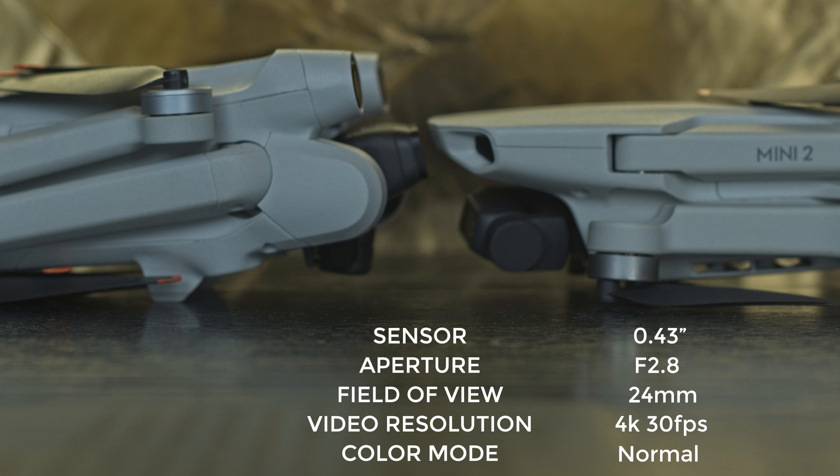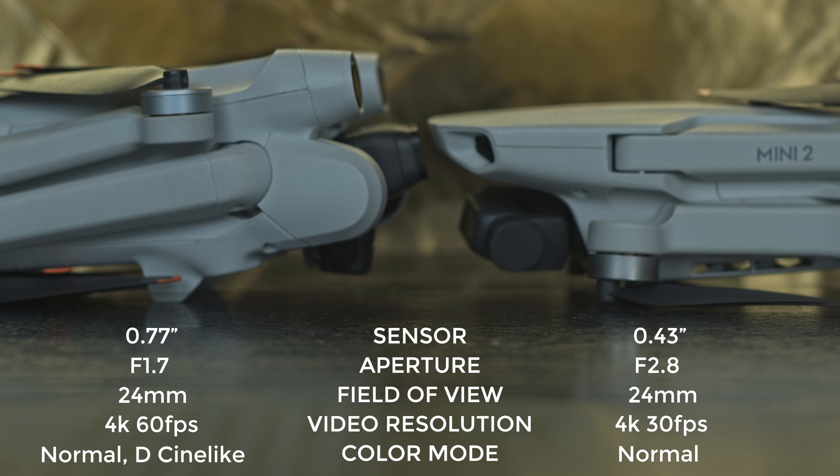The Mini 3 Pro has a much bigger 1/1.77-inch sensor, an extremely wide fixed aperture of f/1.7, a field of view of 24mm, and a video resolution of 4K at up to 60fps — useful for slow motion. Besides normal, there is also a flat color profile, D-Log-like, more suitable for serious post-processing.